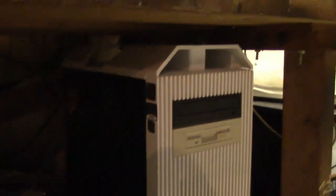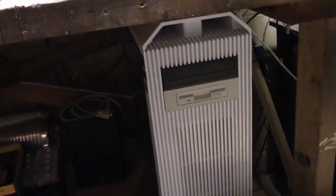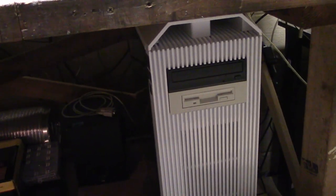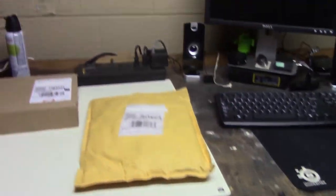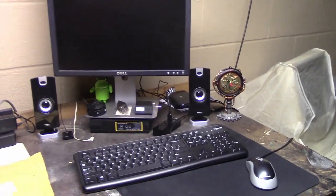Right over here is my bench PC - the one I used to film with the webcam. I also use it to do lots of other things like look up manuals or program chips. It's nice to have the computer sitting at the bench in case I need it. You can see here is the webcam I used to use, and just my desk setup.